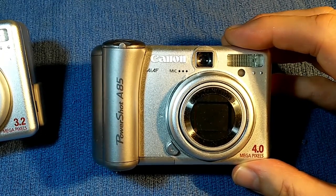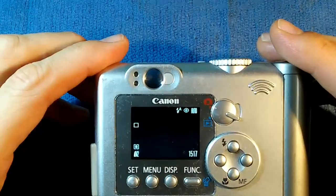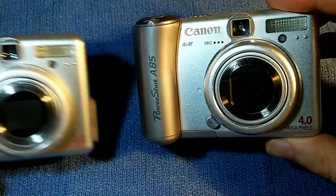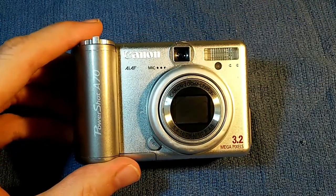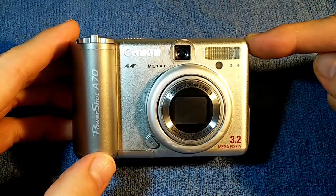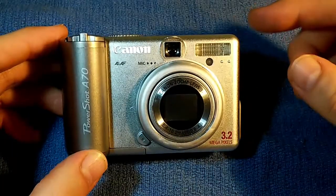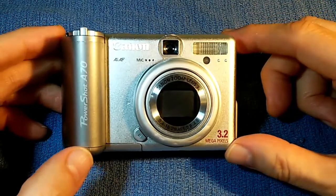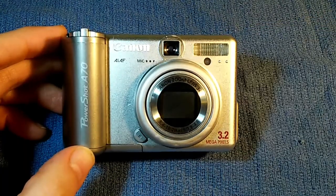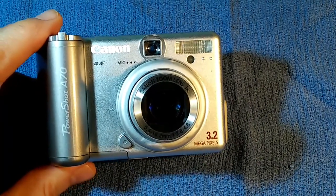In charge-coupled device failures, you can lose light perception altogether. We just have a complete blank, and if we shoot pictures, they'll just be completely black. So this could also be a charge-coupled device failure. I'm going to go ahead and replace the charge-coupled device in this camera. I don't know if that's the problem, but at least from this video you will see how to disassemble the camera, replace the charge-coupled device, and reassemble the camera.